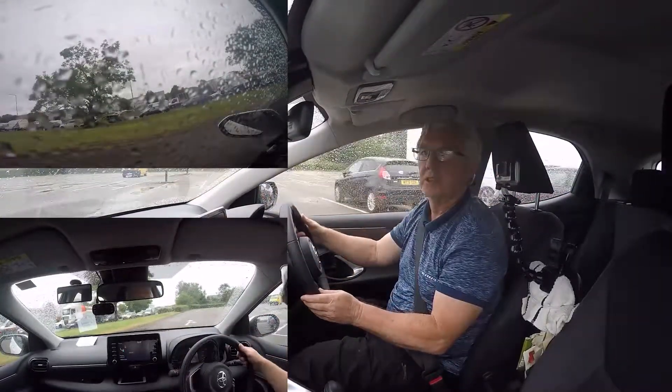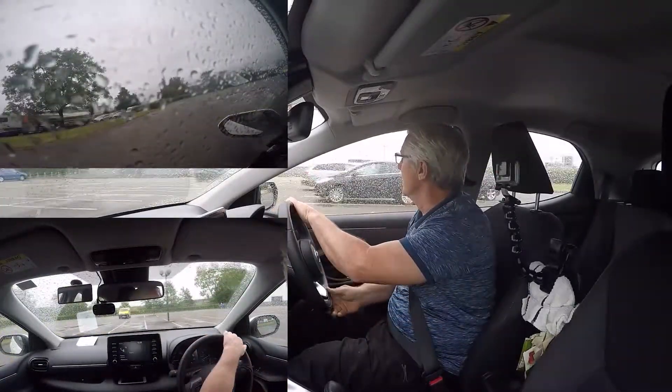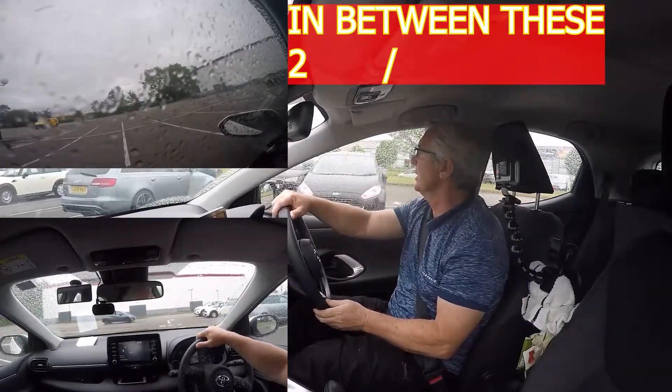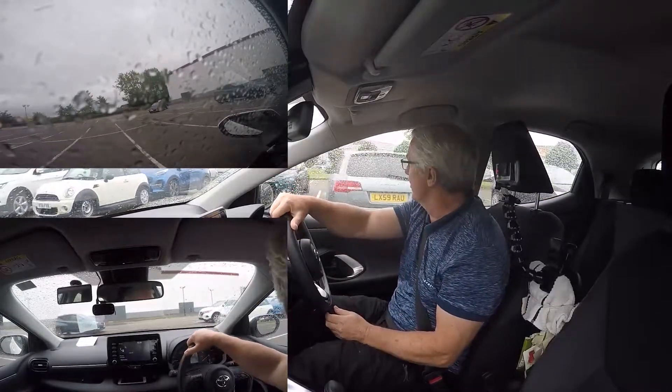Coming here, I'll show you how easy this is. Remember, this side I'm going to do a right reverse. You want to be fair though, because this guy is really sticking out — can you see where he's sticking out here? The Audi. Remember, I'm going to that third bay.